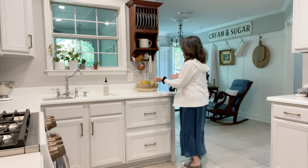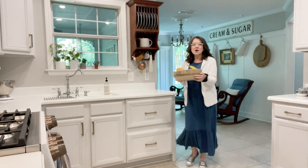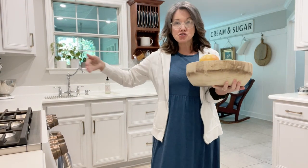So I'm going to set up right over here so I can show you this dough bowl, because there are two kinds — basically two types of dough bowls — and they are round ones and there are trencher ones, which are long ones.